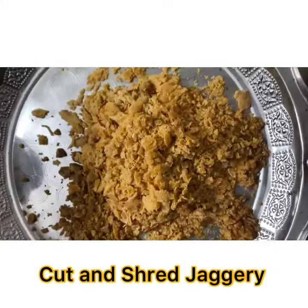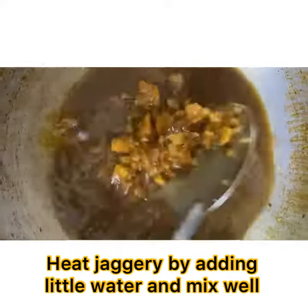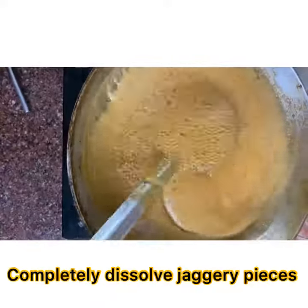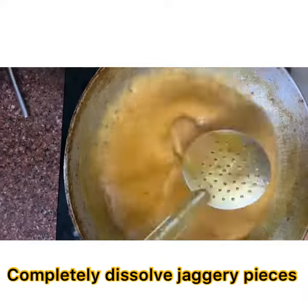Cut and shred jaggery, add a little water, and heat the jaggery in a kadai. Stir until the jaggery is completely dissolved.